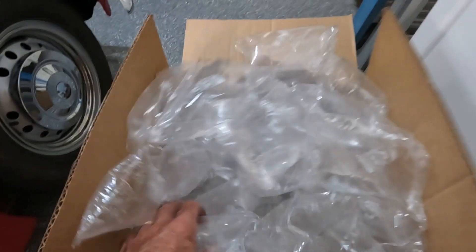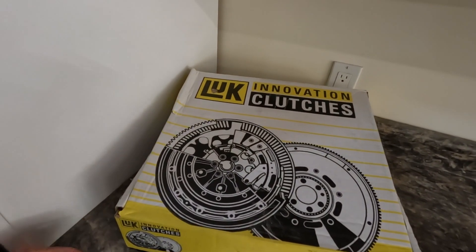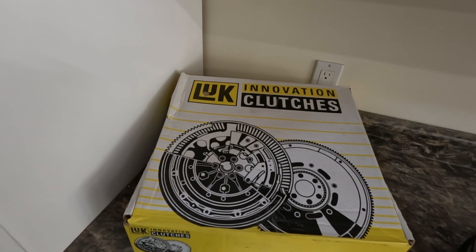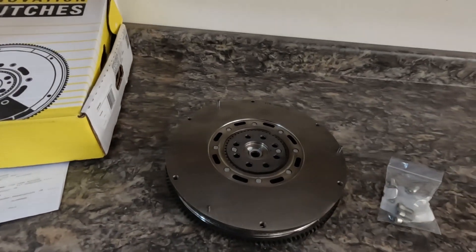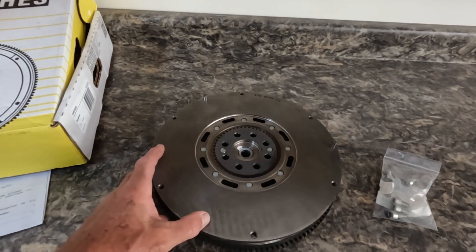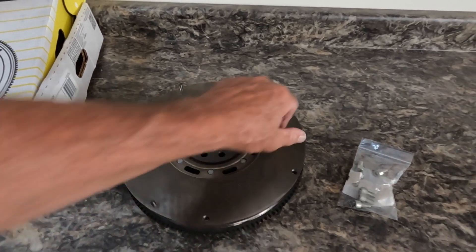I was away for four or five days with some successful racing at Summit Point Motorsports Park with the SCCA. I came back and there was a big box delivered for me. That big box seemed to contain an awful lot of air, but at the bottom was a Luke Innovation clutch — except it's not a clutch, it's my replacement dual mass flywheel.